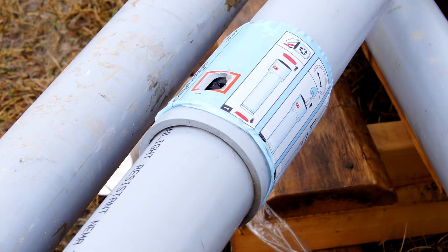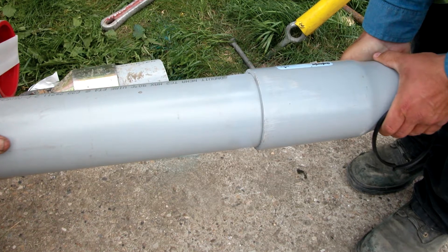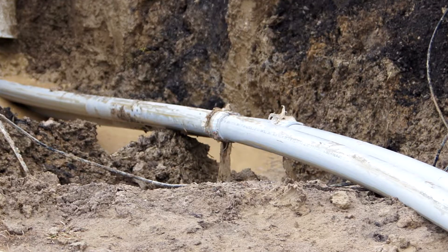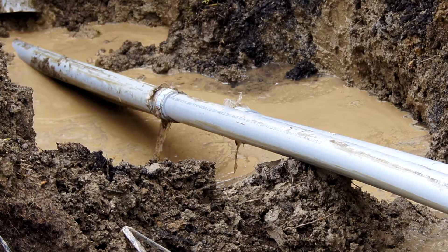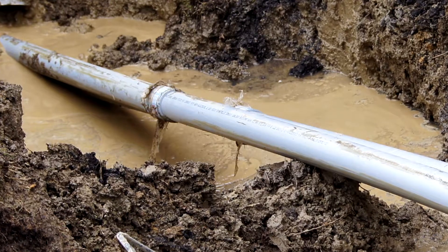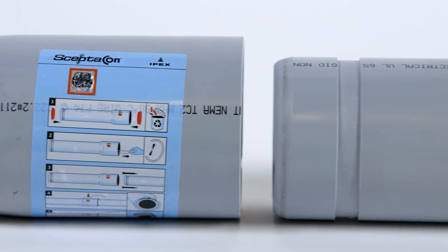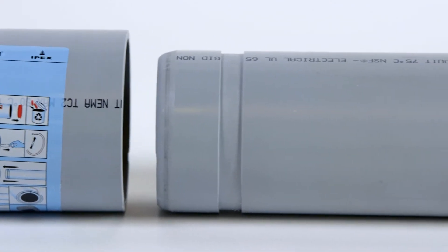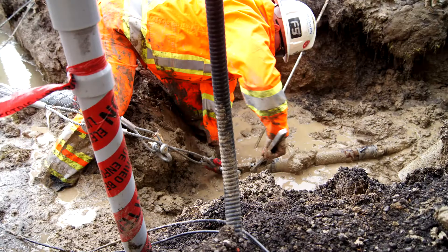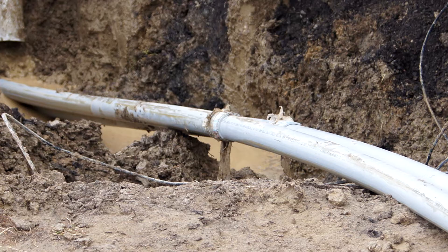SEPTICON has no kickback. Worker safety is ensured, especially during colder temperatures when HDPE pipe is more rigid and difficult to work with. Once the spline is inserted, it creates an extremely strong joint that has been proven in the field to withstand very high pull forces — up to 14,000 pounds for 6-inch pipe. SEPTICON is made from high-quality rigid PVC that retains its internal diameter throughout the directional pull. To avoid ingress of water, moisture, or bentonite, SEPTICON is pressure-rated to 80 PSI while subject to a 65-foot bending radius.